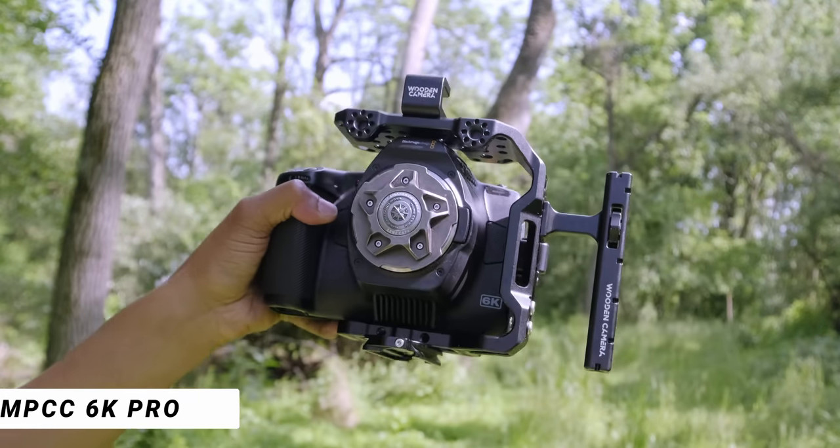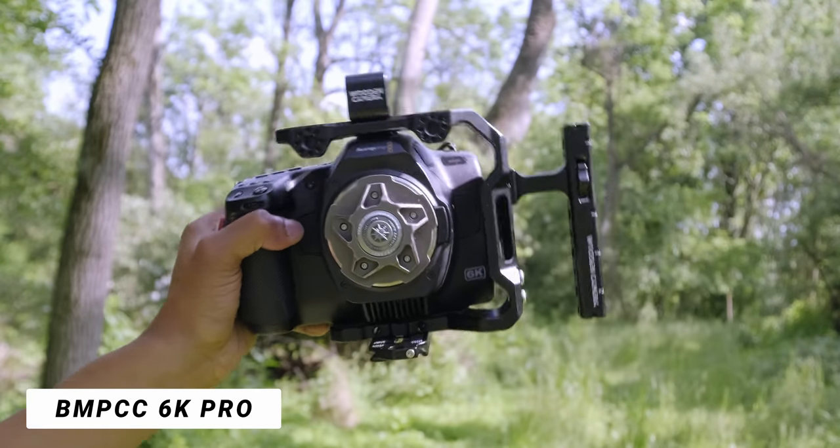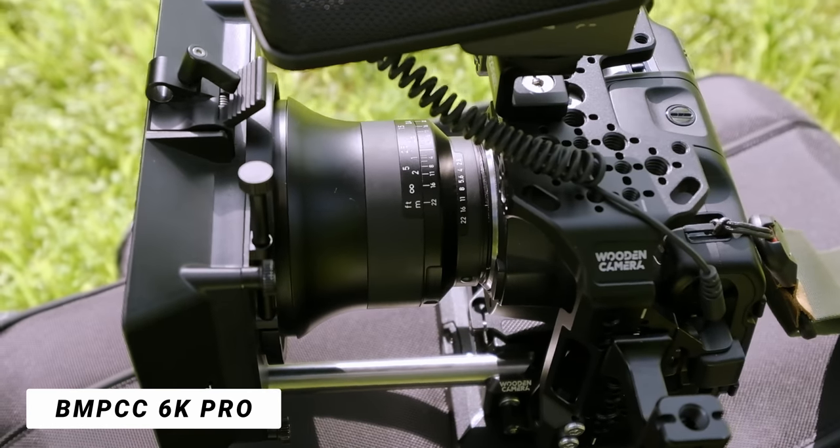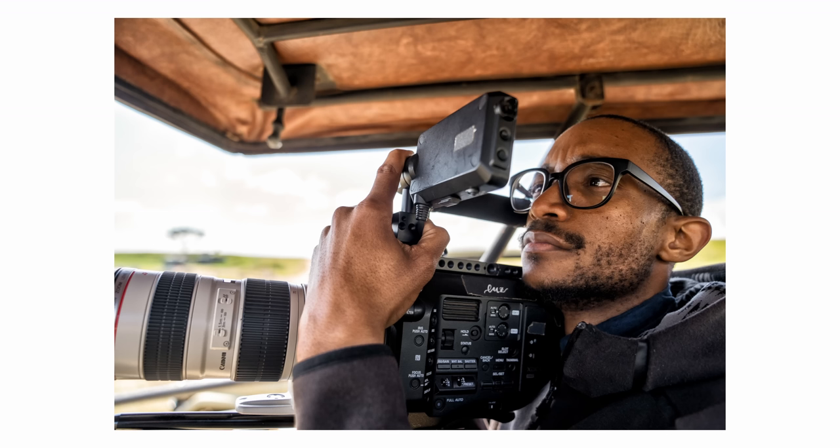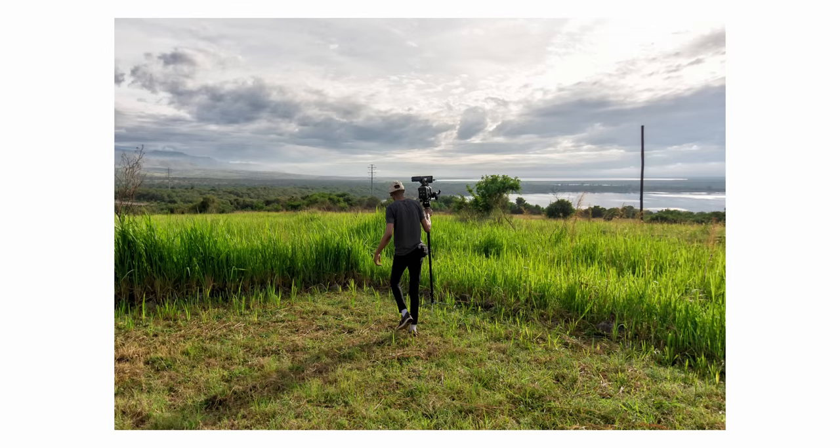No surprise — you guys have seen this rig here and there. This is the Blackmagic Pocket 6K Pro. You've probably seen this when I've been posting on the community tab, Instagram, Twitter, or other places. This is probably the best handheld rig I've built for on-the-go documentary work, and mind you, I haven't shot a documentary in about four years. The last one was in Africa and I was using a Sony FX7 at the time.